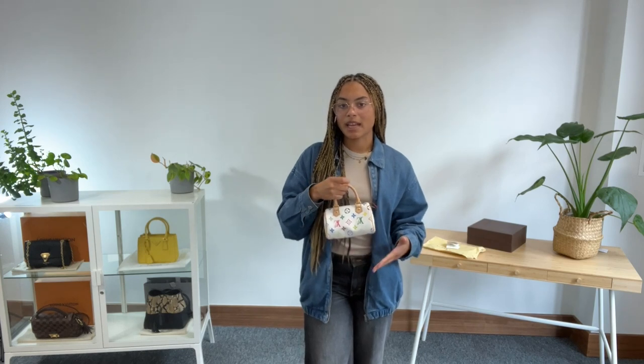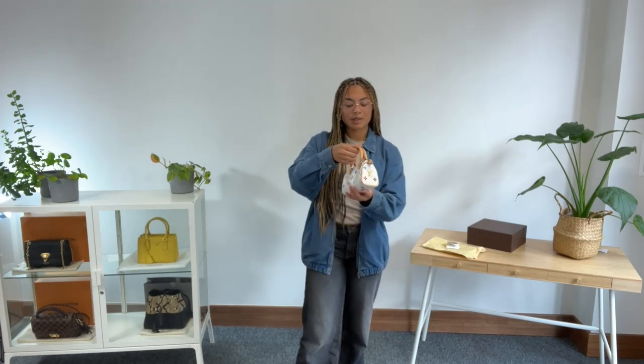Before you do that, I'm going to show you the size on me for reference. I'm a size UK 10 and I'm five foot four. When I stand back and hold this, you can see just how miniature it is. It is definitely a nano – just super, super cute.